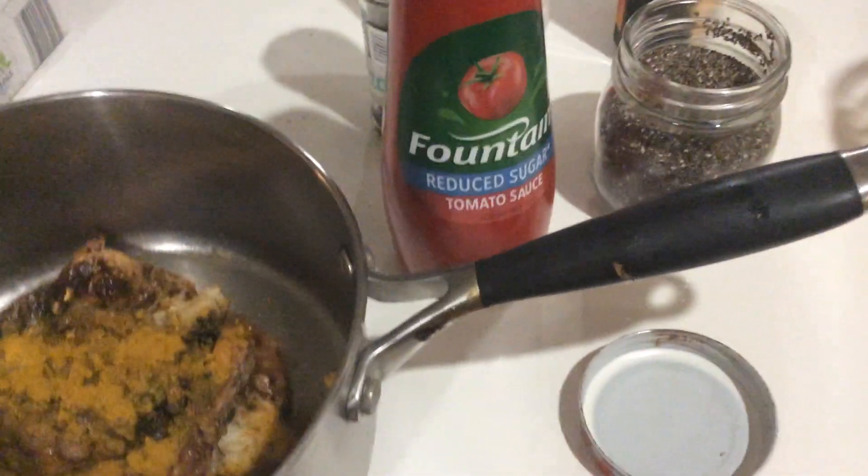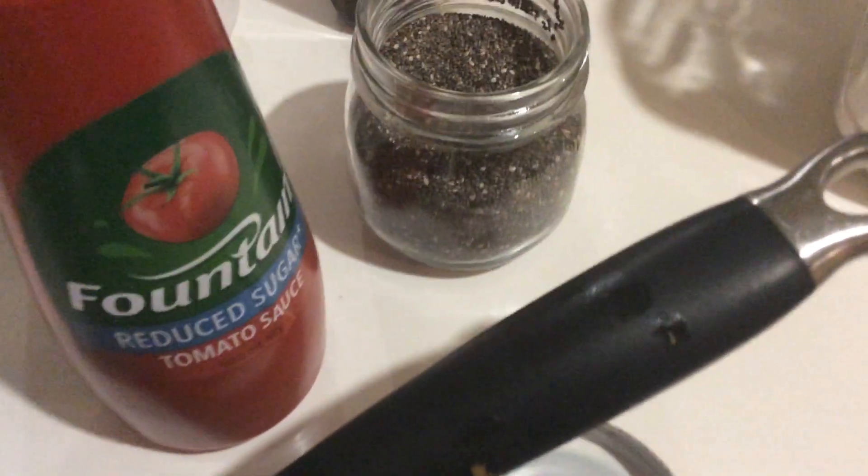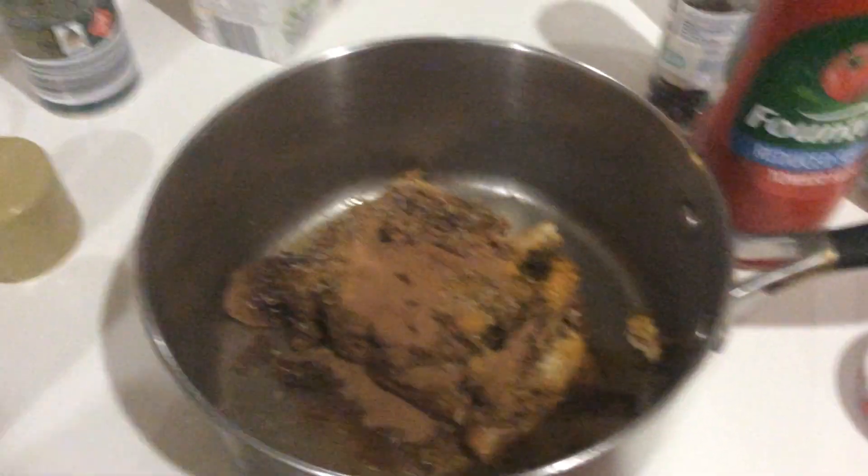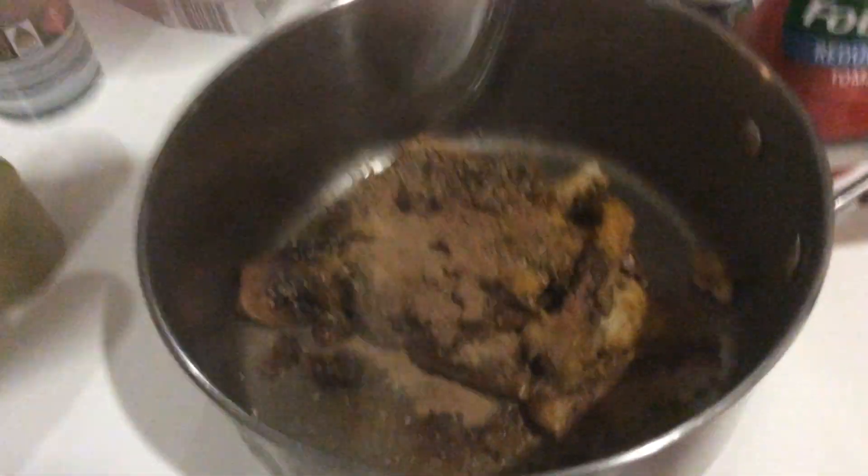Next you get whatever the hell this is. Put it on there. I was using the whole side - oh no. Cinnamon. Oh no, that's a bit too much. Ground ginger. What the hell this is, but it's going in.